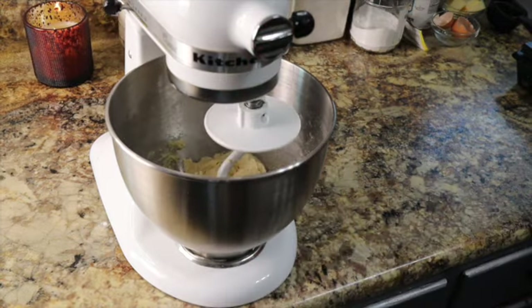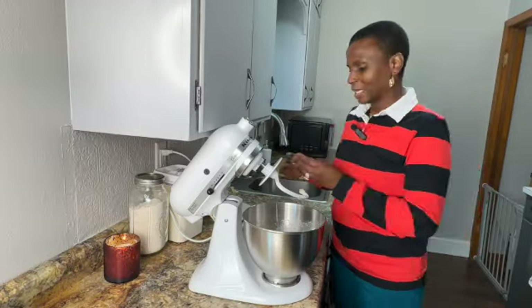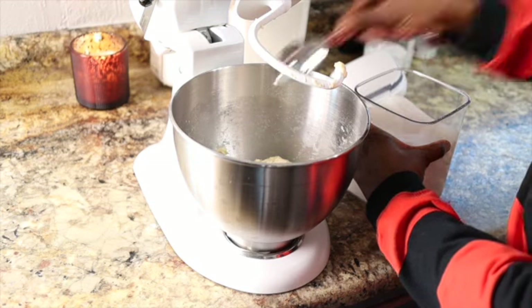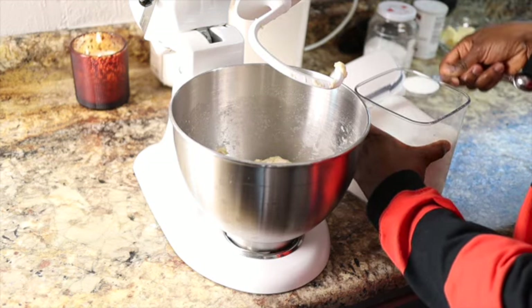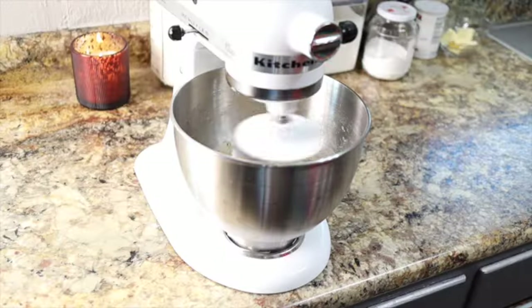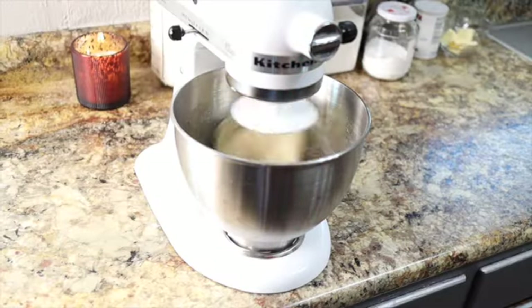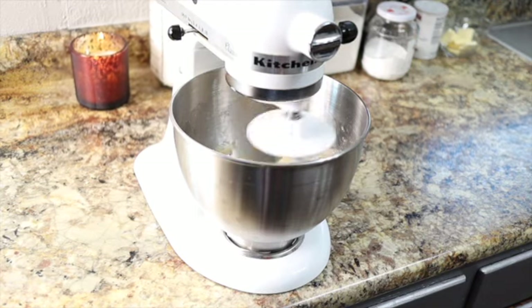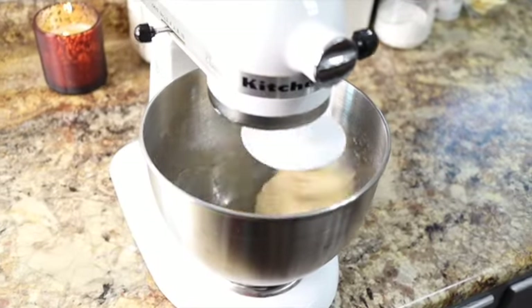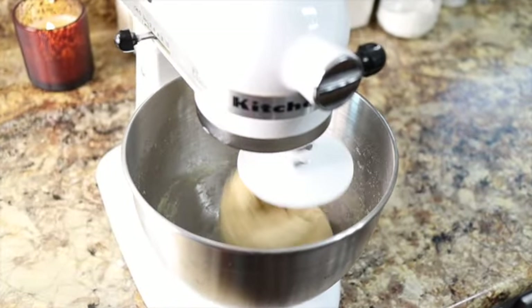Now we get our dough going. Our flour is all mixed up. At this point we're going to give it about 15 minutes to just sit right in here with the hook in and rest for 15 minutes. After 15 minutes of our dough resting, I need two tablespoons of sugar and a teaspoon of salt. Get that back to mixing. We're just going to mix it on low to medium speed and allow the dough to mix for about 5 minutes.